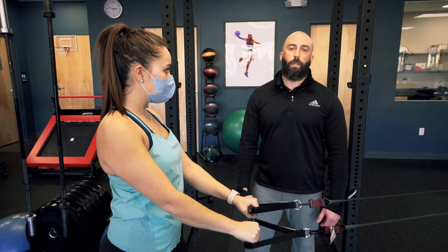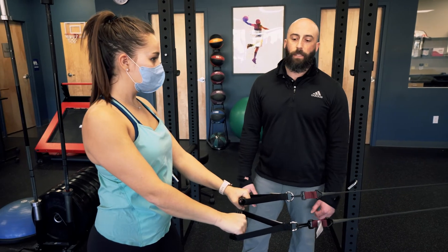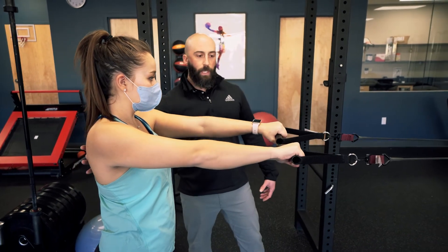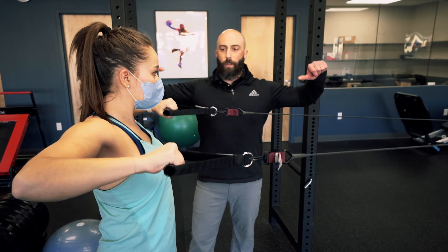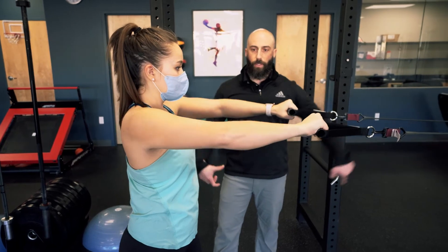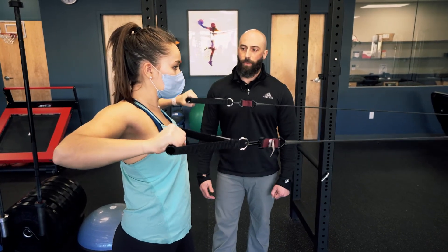Another exercise you can do with bands as you advance is a row with external rotation. Squeeze the shoulder blades first, lead with your elbows, do a good row, and then while you're at shoulder height, add in some external rotation. Reverse that process and return back towards the anchor point, letting those shoulder blades go through some protraction.